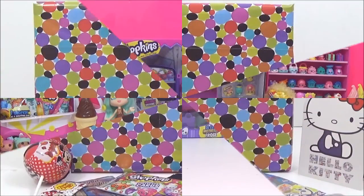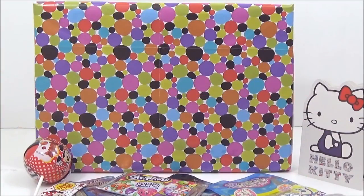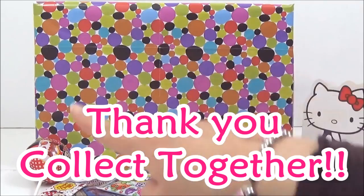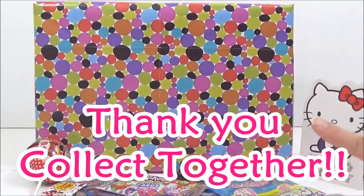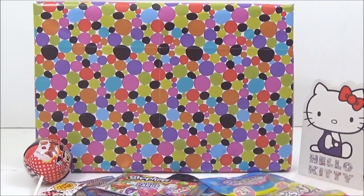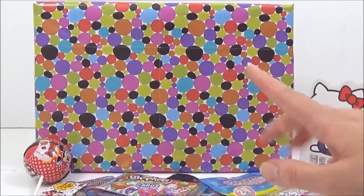Here is me opening their awesome package. One of my awesome YouTube friends, Collect Together, sent me this package all the way from Australia — I cannot believe it! How awesome are they? You have to check out their channel — Collect Together. They do awesome blind bags, lots of awesome videos, and they have the cutest boy called Blake. They collect cars, dog tags, and swing keys.